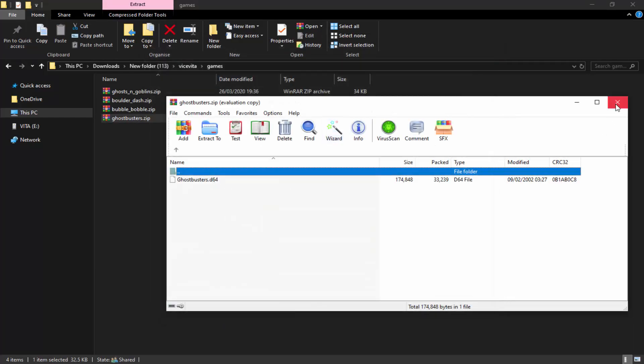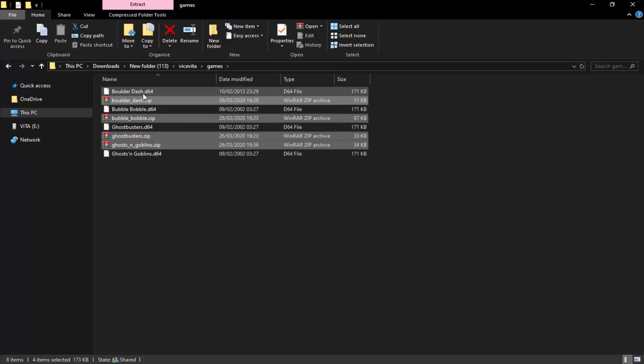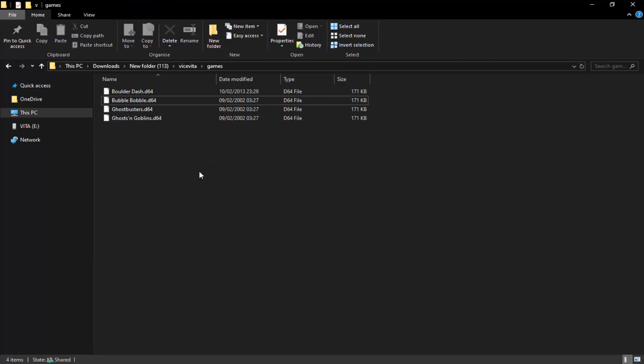The ZIP file format won't be readable, so you have to extract them into the D64 format. Select all the files, right-click, and select Extract Here. As you can see, it extracts them into the D64 format which should be readable by the emulator. Some games might have errors, some games might work.